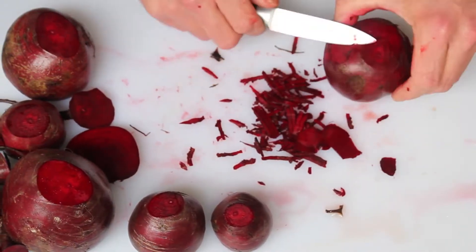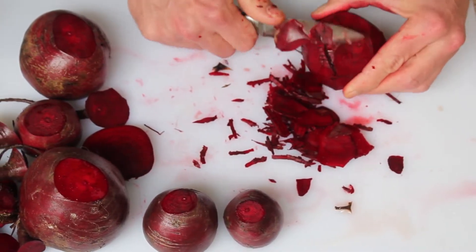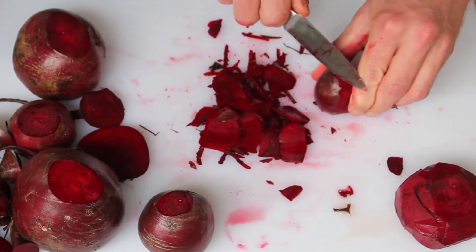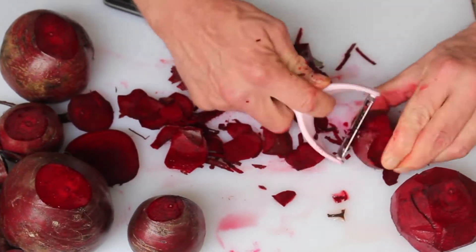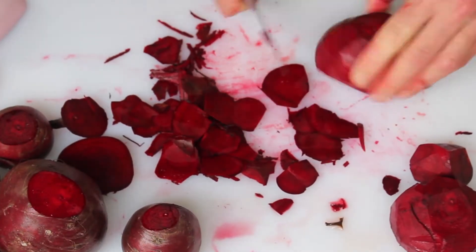First, peel them. The first attempt I made of this video, I attempted to peel them after I boiled them. It didn't work out so well, so I'm peeling them first, even though they might lose a little bit of vitamins in their pigment. That's all right.